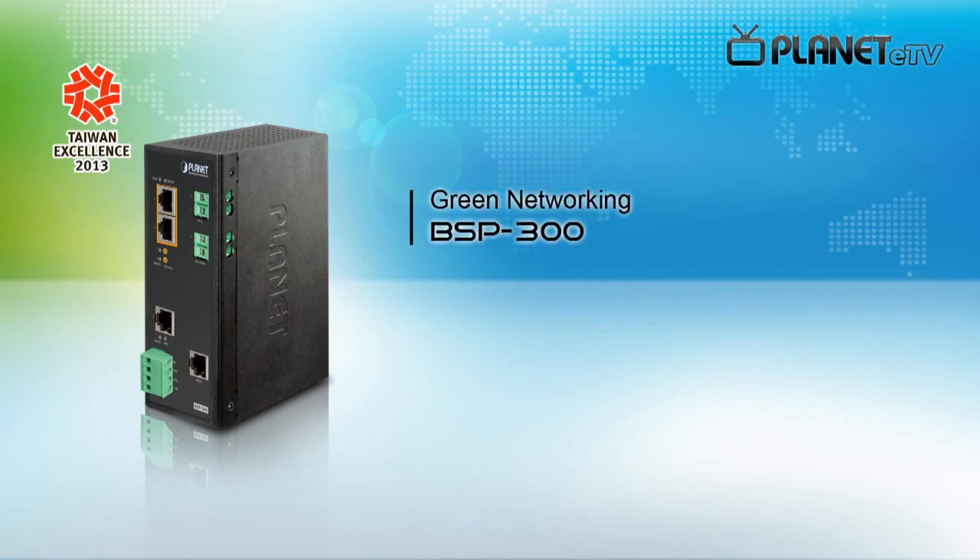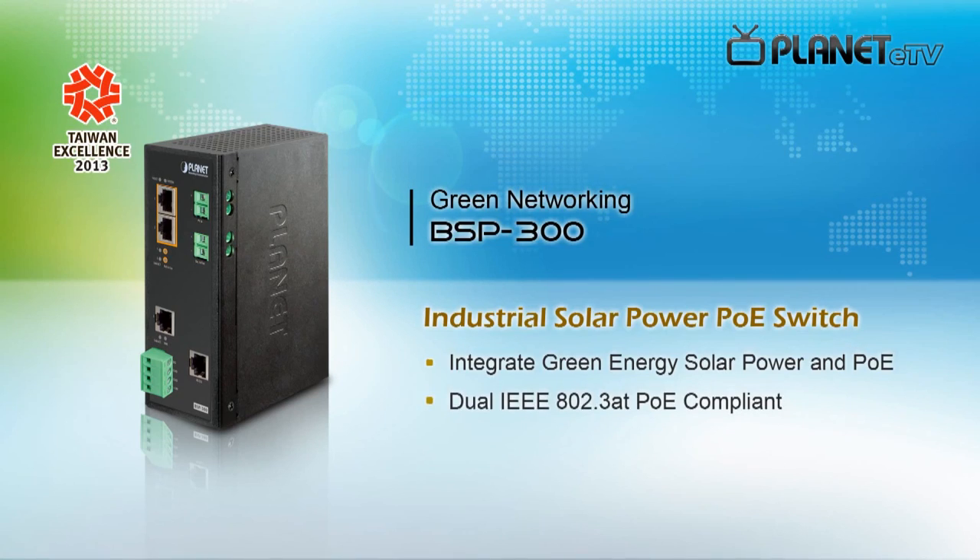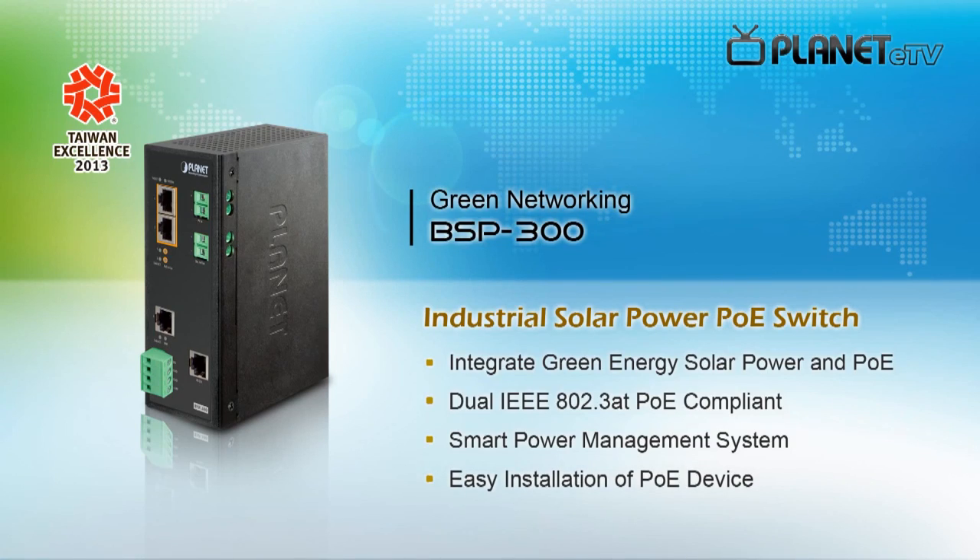Planet Green Solar Energy Solution with eco-friendly design and smart installation will definitely meet your need of long-distance surveillance in any environment. Thank you.